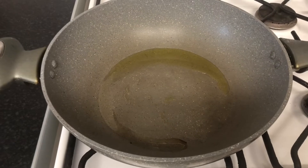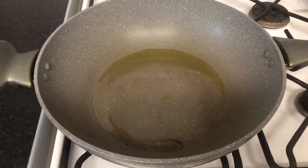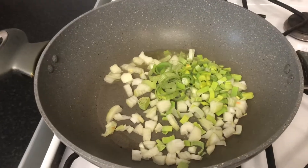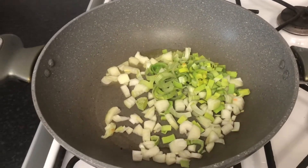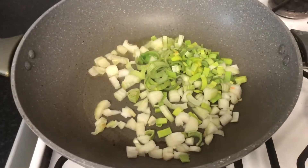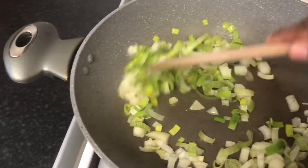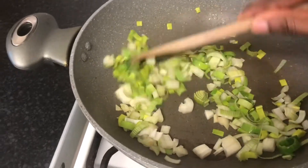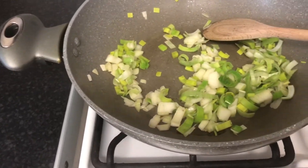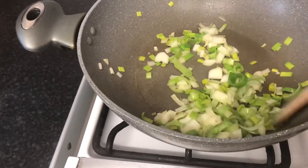You're going to put some extra virgin olive oil into the hot pan. Then you're going to add your seasoning. So you have the leek and the onion and you're just going to stand on your cooker a little bit.